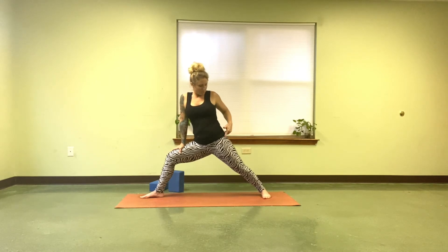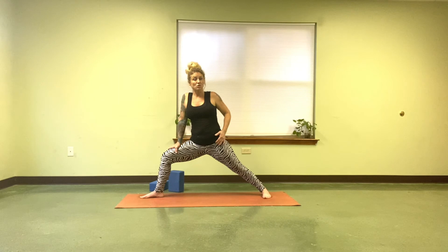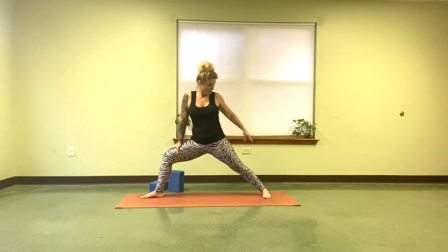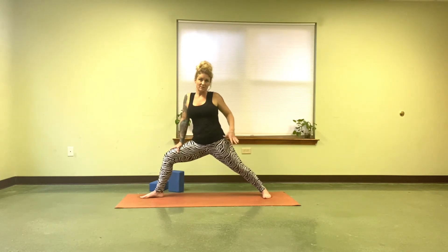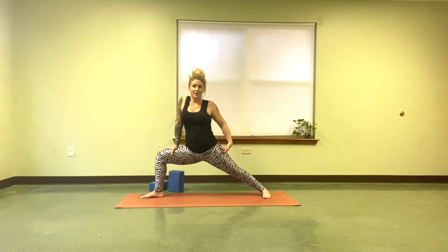Another thing to know about Warrior II is people tend to shift this hip forward or dive deep in this hip crease. This leg is nice and strong. The hip is aligned with the ankle, so it's not going forward, and this thigh is actually lifting out of the pose as this thigh drops down.